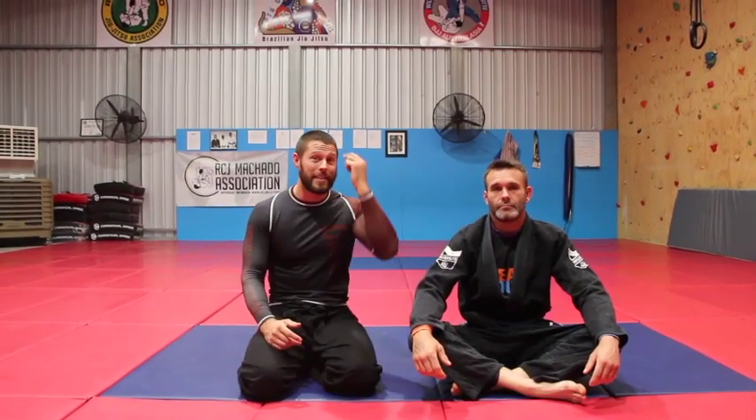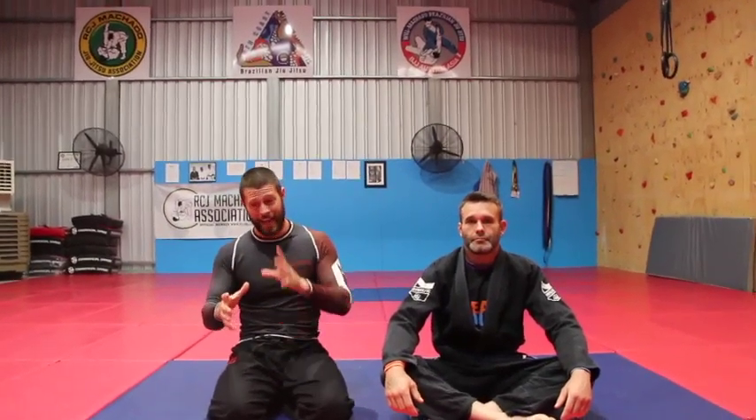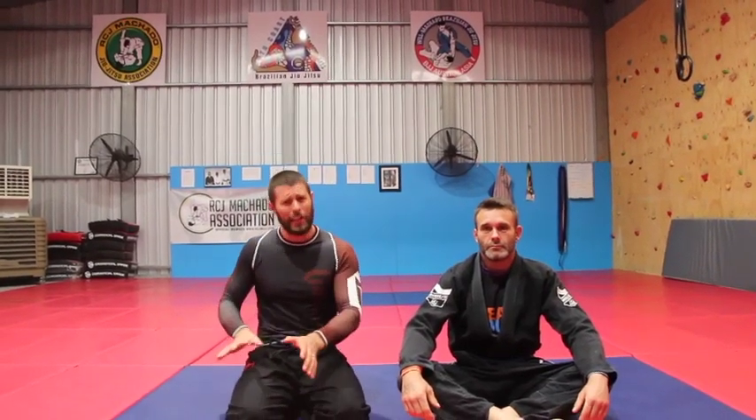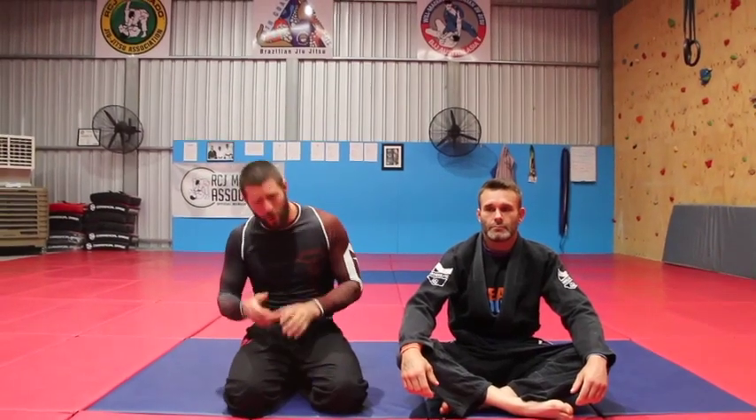We all get stuck in the closed guard, and whether you're tall or short, lanky or strong, it can be hard navigating someone's closed guard without ending up in some kind of tricky open guard, sweep, or submission — let alone just trying to break people's closed guards when their legs don't come open or you can't get posture enough to stand. Here's a little hack I use, and I give credit for this technique to my coach, Professor Carlos Machado.